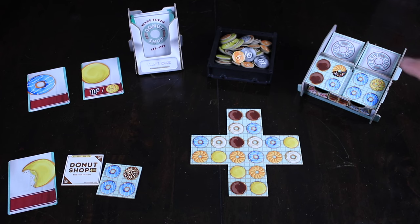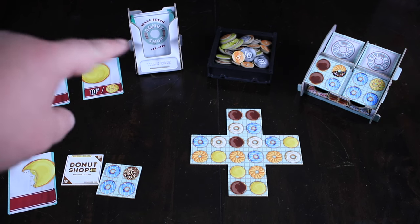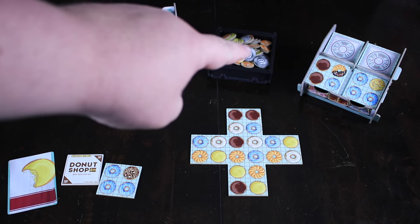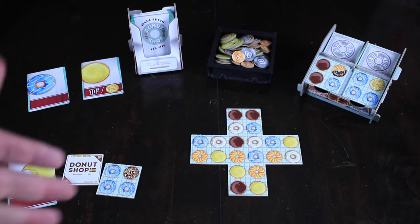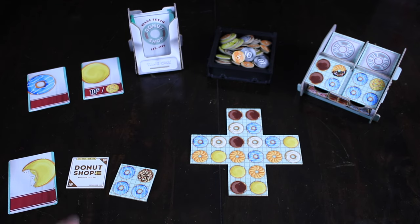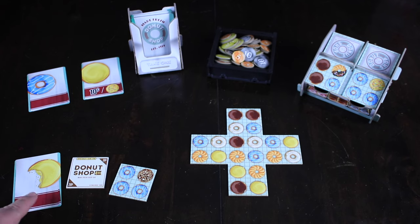Here's our setup for Donut Shop. Over here we have our tile dispenser with a couple of face-up choices and all the random ones back behind. Similarly, over here we have our napkin dispenser, which has all of our face-down cards. We also have a row of two cards to choose from face-up. We have a whole bunch of money — that's our victory points — and then our main starting tile, basically our donut display case. You start with one donut tile, a small donut box, and one random card.